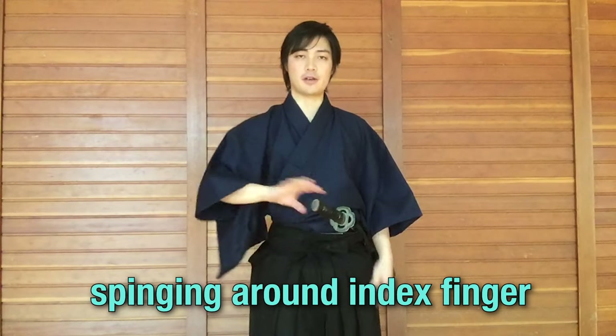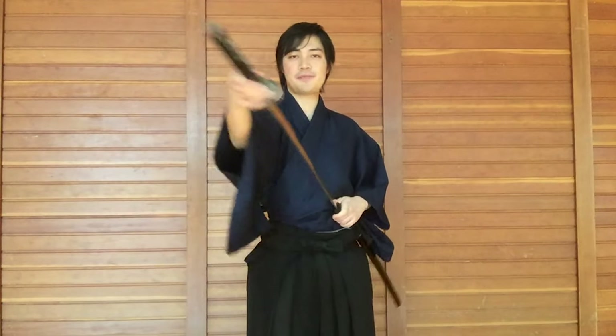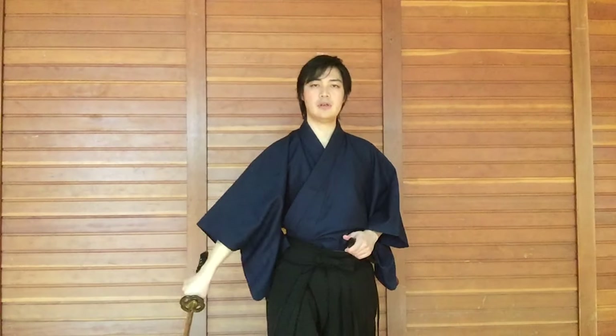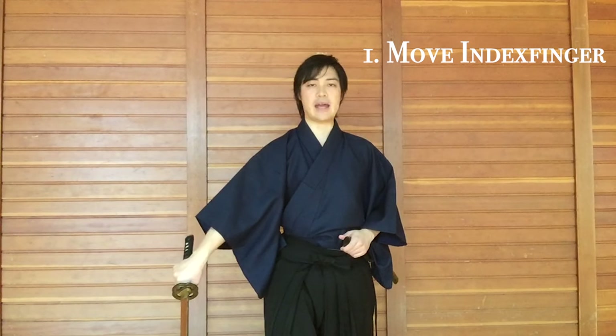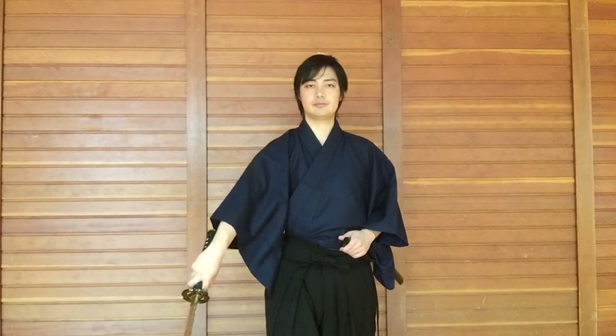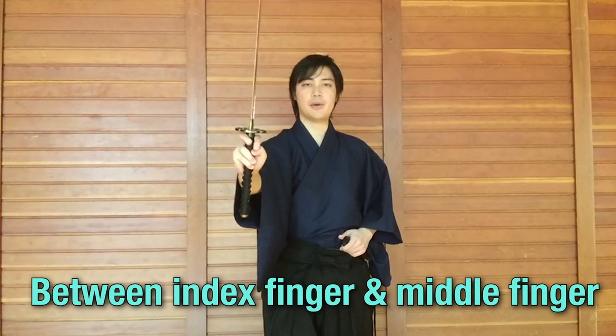So how do we do this? Essentially, we're just spinning it around our index finger. But that's easier said than done. So we'll break it into steps and once you learn the individual steps, we'll connect them together. First, start with drawing your sword and a standard chiburi. From here, move your index finger to the other side of the hilt or the handle. So your index finger on this side — move it to the other side. Now I'm holding the sword in between my index finger and my middle finger, like this.